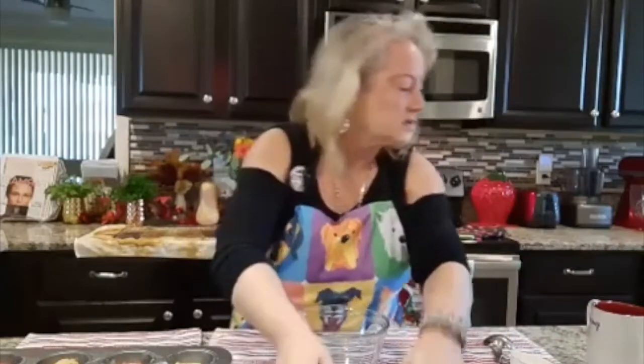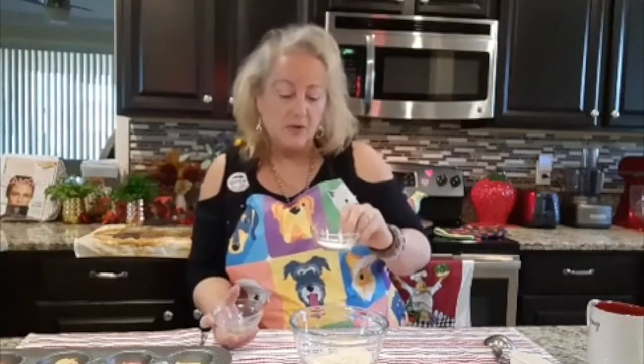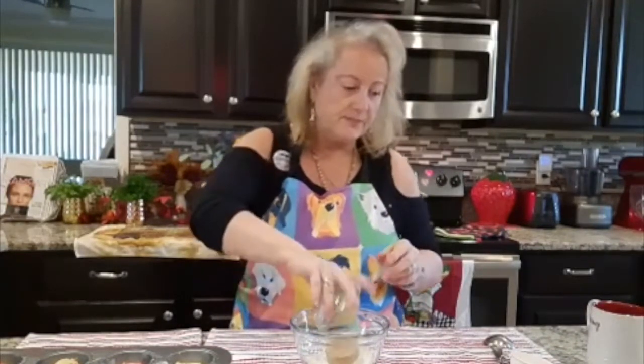Let me bring the ingredients over so I can tell you about them. I have here a tablespoon of almond flour, a tablespoon of coconut flour, a tablespoon of tapioca flour, and a quarter cup of sugar.